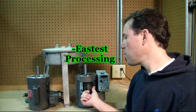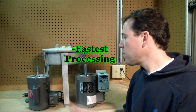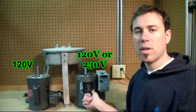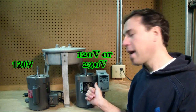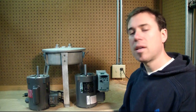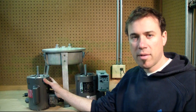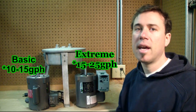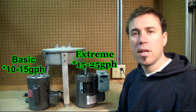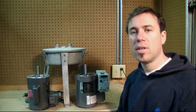Both models clean really well; however, you'll get the maximum clean and be able to run faster flow rates with the Extreme centrifuge. The Extreme is also the only model that comes in 230-volt power. As for flow rates, the Basic does well around 10 to 15 gallons an hour producing nice fuel-quality oil, while the Extreme can go up to 20 to 25 gallons per hour maximum.